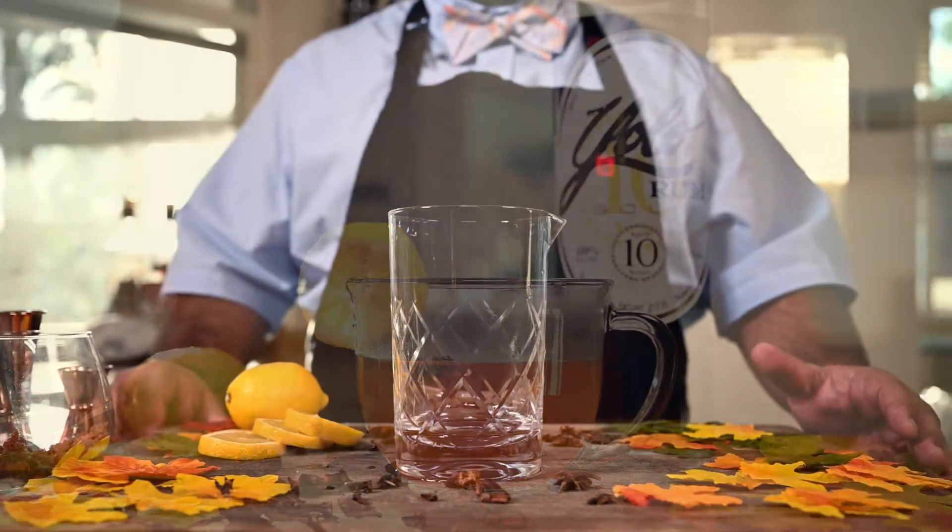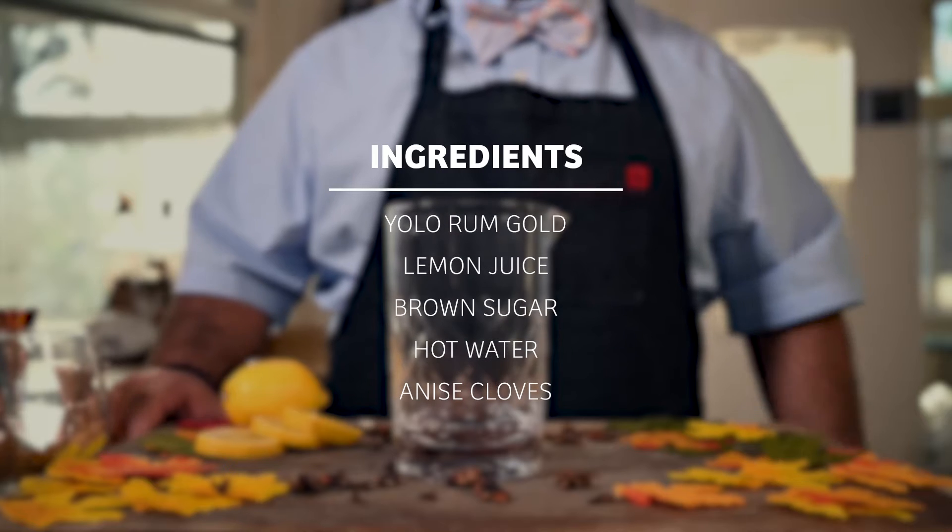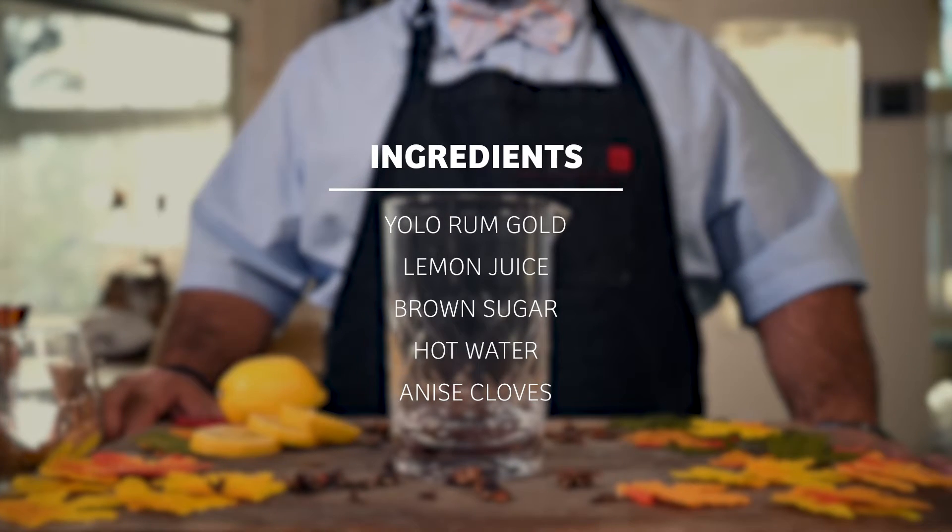Today we'll be creating the YOLO Hot Toddy with anise, cloves, lemon juice, brown sugar, hot water, and YOLO Gold.